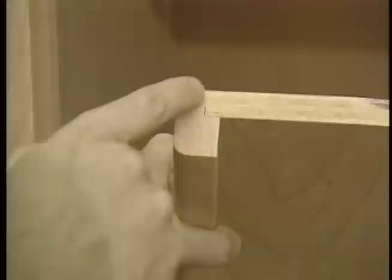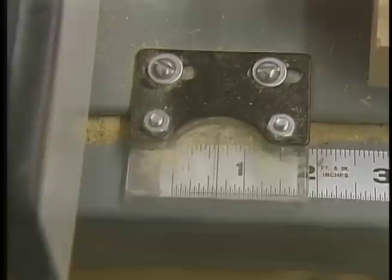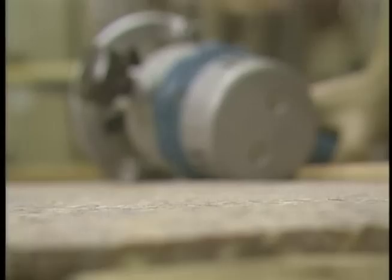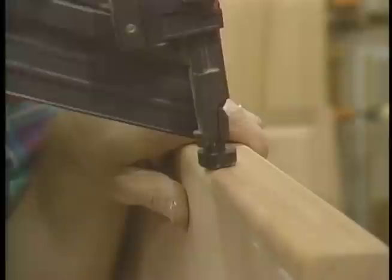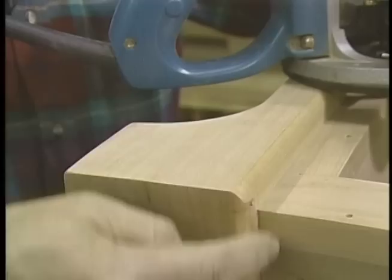I want to show you the detail of the front edge of the adjustable shelves. What I did is take some one-inch stock, rabbet it out, glue it, and nail it to the plywood. It covers the edge of the plywood and adds some strength to the shelf. I'll make the rabbet over on my table saw, readjust my fence a little bit, raise the blade, and finish making the rabbet. Then I'm just rounding over the front edges with a three-eighths inch radius round-over bit.